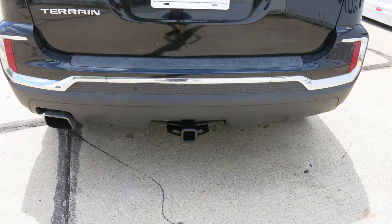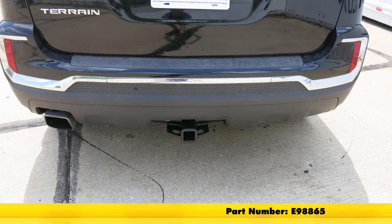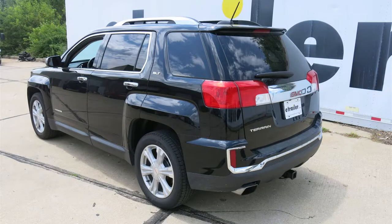That'll do it for the installation of the eTrailer.com Class 3 Trailer Hitch Receiver, part number E-98865, on our 2017 GMC Terrain.